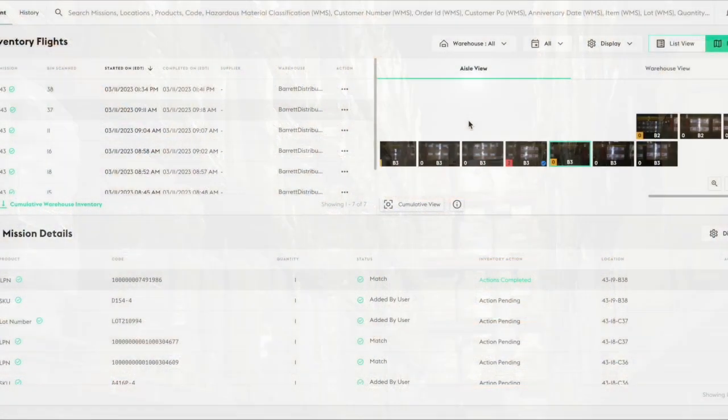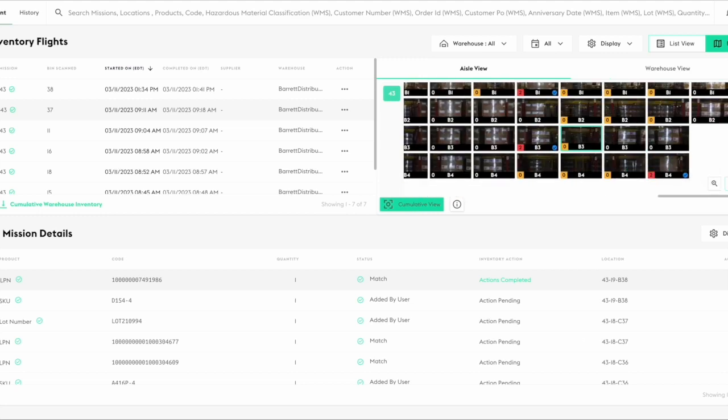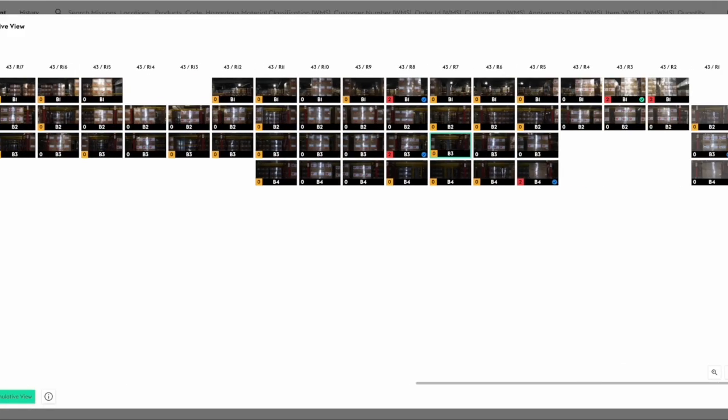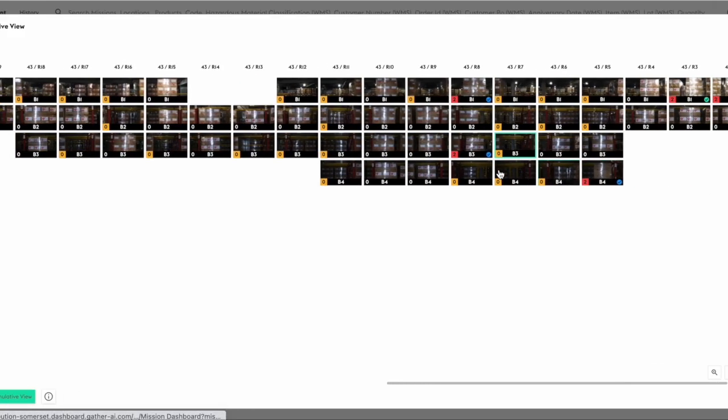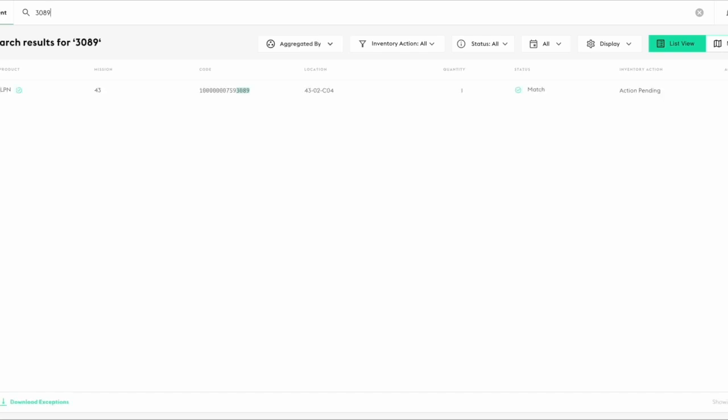After the mission is complete, images are automatically uploaded to our cloud for processing by our machine learning algorithms and displayed on our dashboard. Use our dashboard to view inventory matches, empty bins, options, and inventory exceptions, and search for missing LPNs.